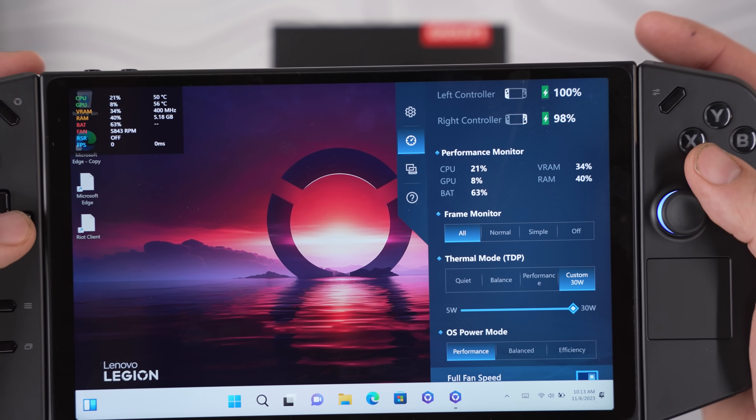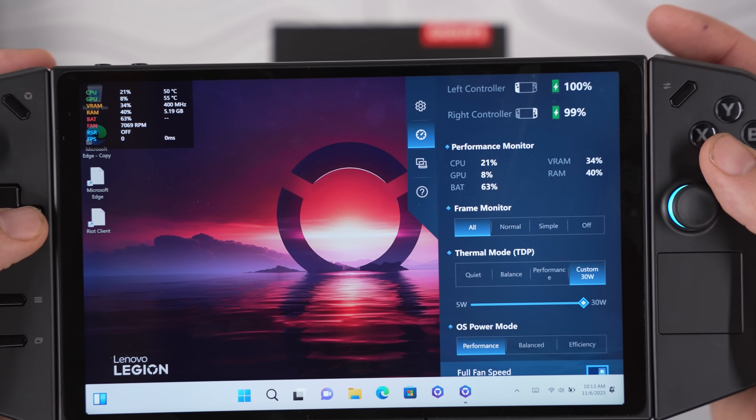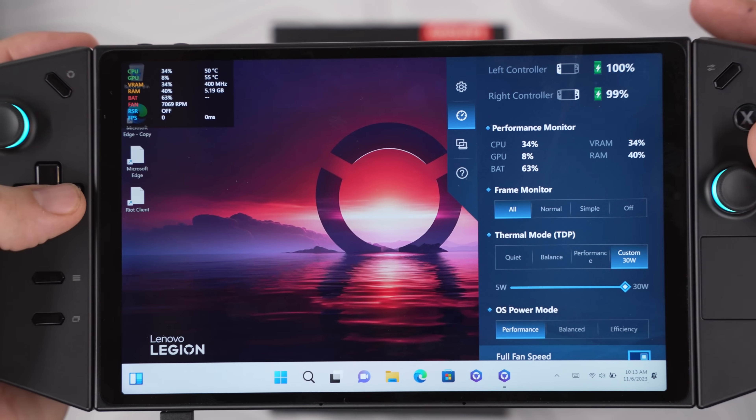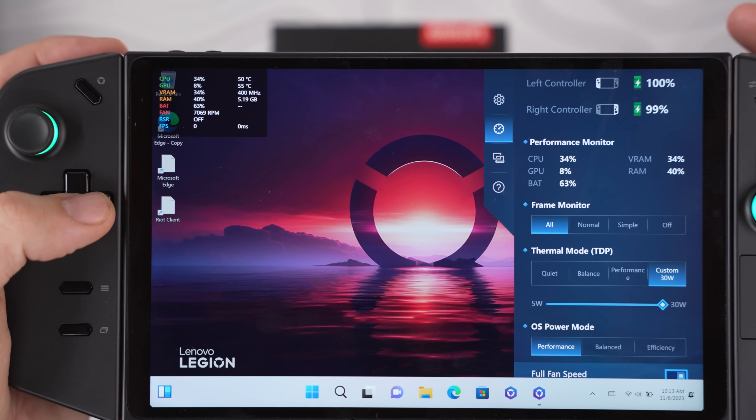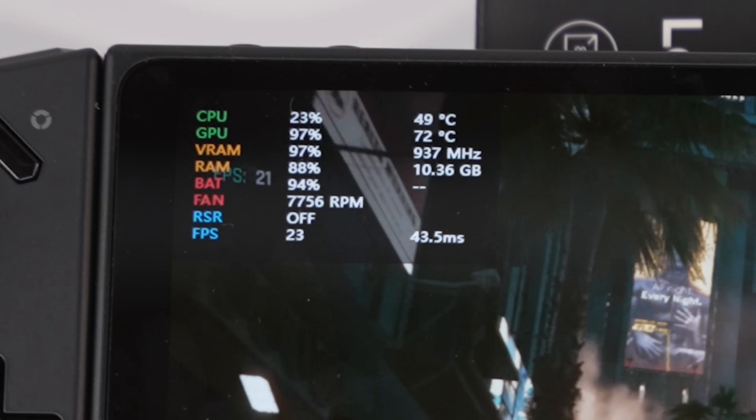Continuing in the quick settings menu, there are Windows power modes for performance, balance, or efficiency — hit performance for the most FPS. Below that there's a toggle for full fan speed, which ramps the fans up to a max of nearly 8,000 RPM.